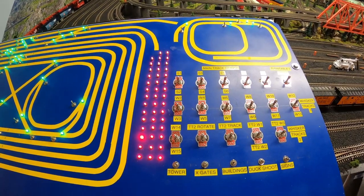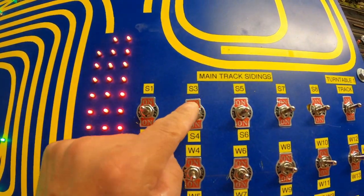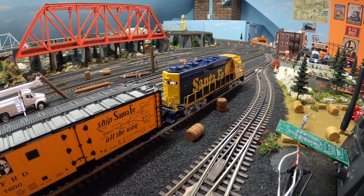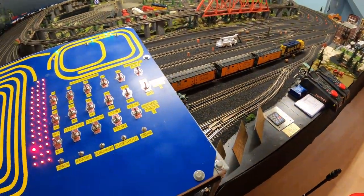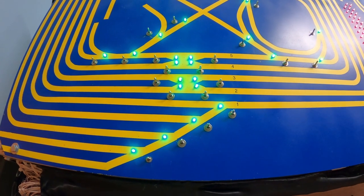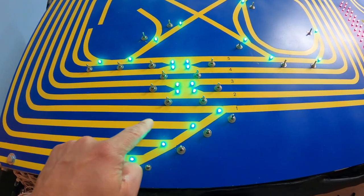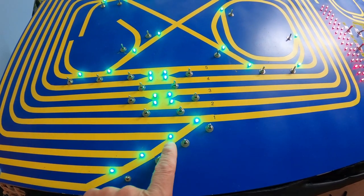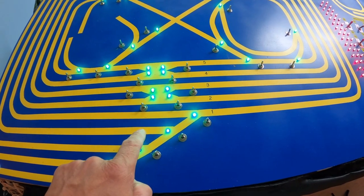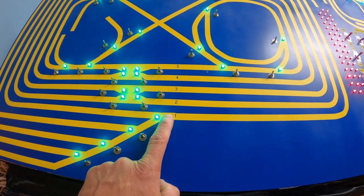In order to operate the Santa Fe right now, we'd have to provide power to siding number four. So this is siding number four right here — we're going to put power down. Now there's power to siding number four. These switches are connected right to the power source. Currently the Santa Fe is sitting in siding number four — that's one, two, three, four, sitting right here. That switch shows in the open position so that the train can travel from the siding to the main track, but we have to throw this turnout here. So here we go.